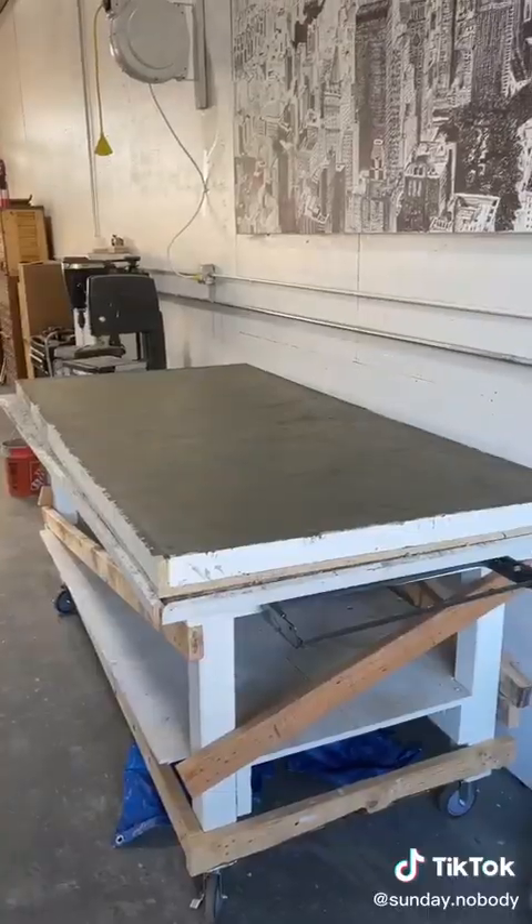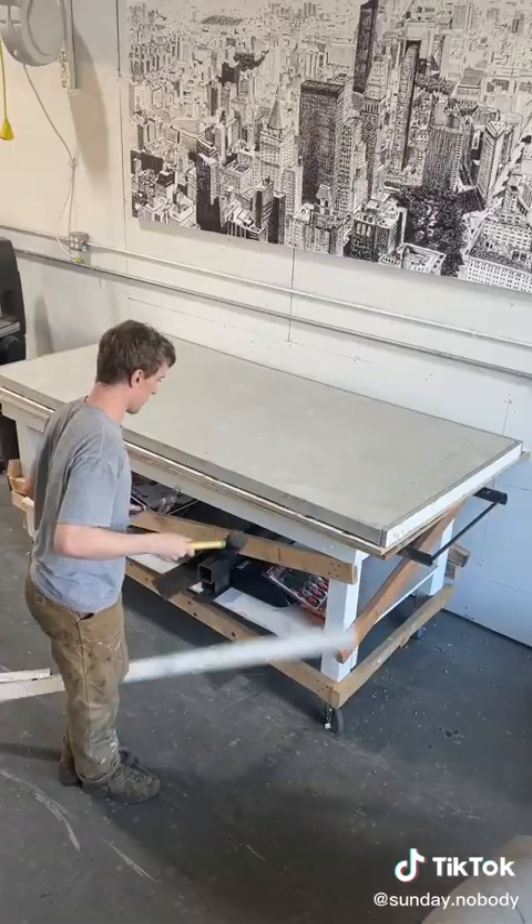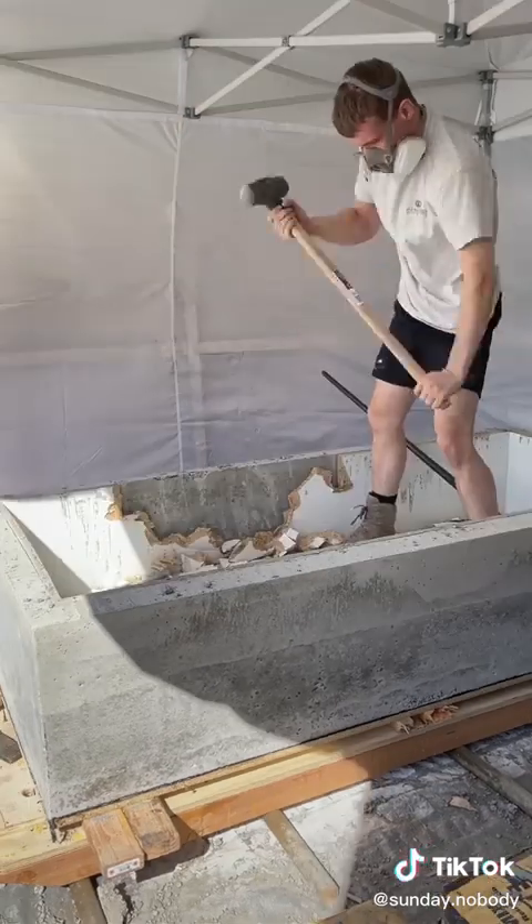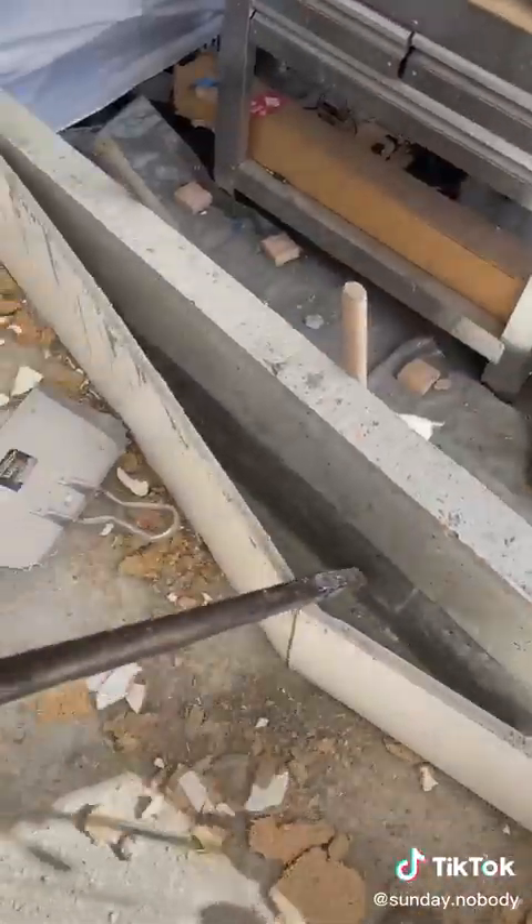I let those dry for about a month and a half and then came back and started the demolding process. The outside of the mold was really easy to get off, but the inside I needed a sledgehammer and a pry bar.